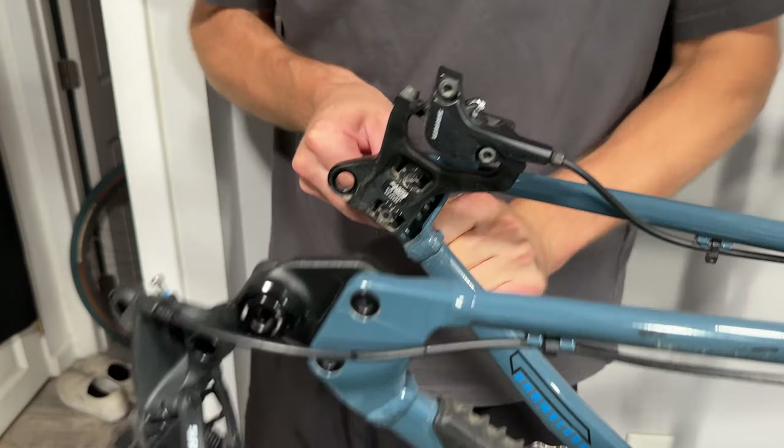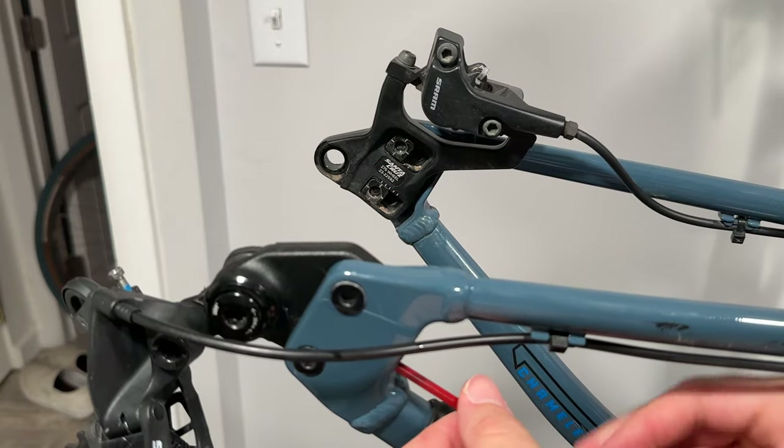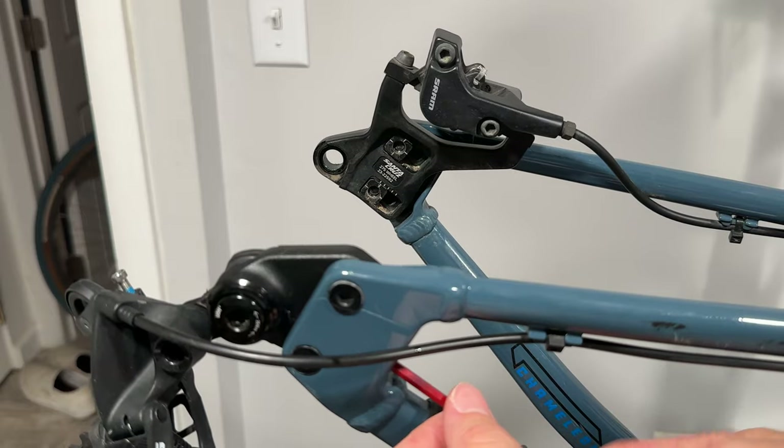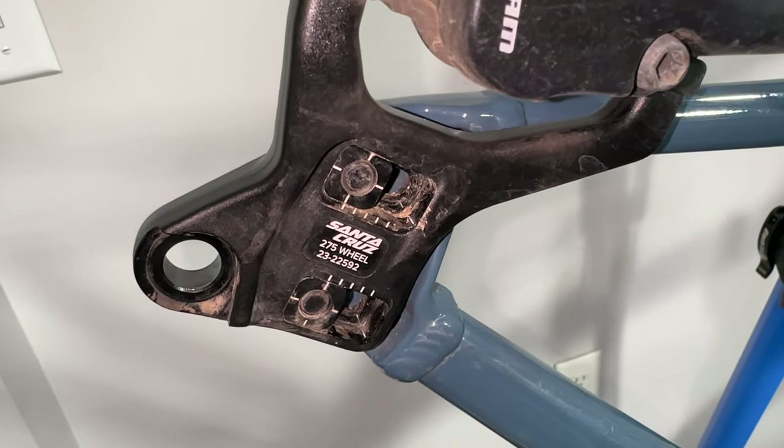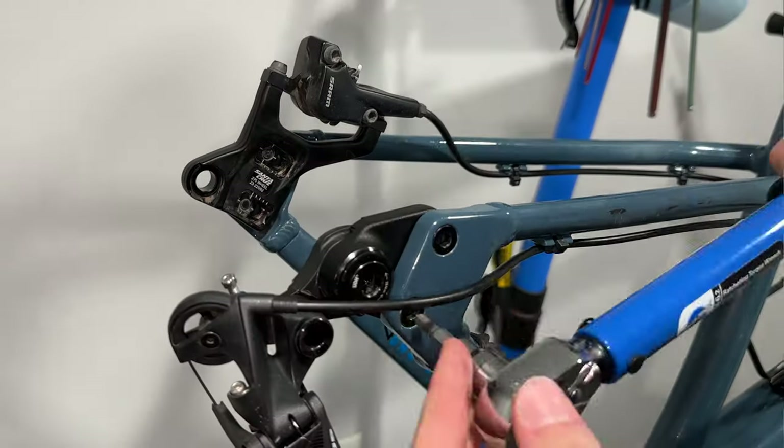While the rear wheel was out of the bike, I decided to shorten up the chainstays. The Chameleon has adjustable dropouts, so I shortened them as much as possible. Shorter chainstays will make the bike snappier and poppier, kind of like a dirt jump bike or a BMX bike.